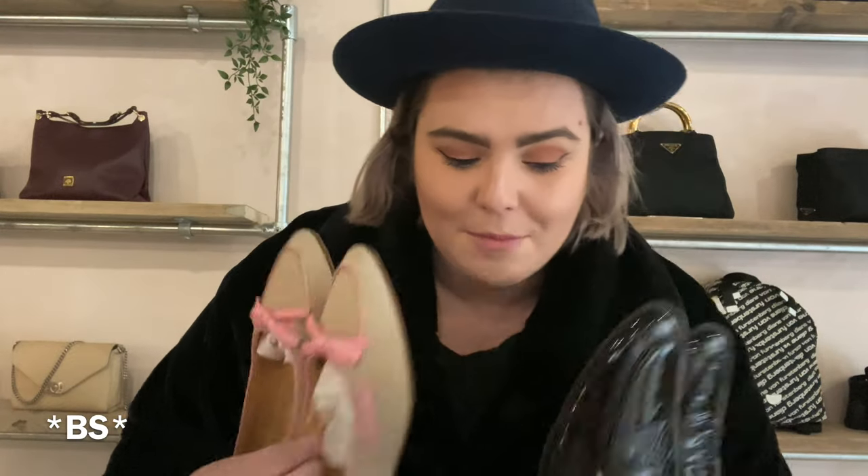Let's talk about Chanel. I did a card holder review the other day. I'm getting my hair done tomorrow so you won't have to look at my roots anymore. I thought I would just run through a couple of pieces that we have in the shop. They're both a loafer style, and they're both available to buy via the usual channels — website, come in store, phone me, or DM.